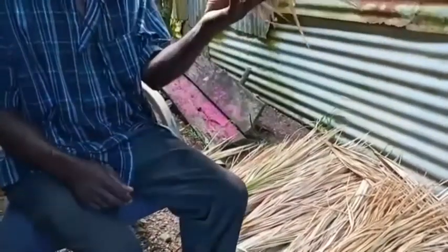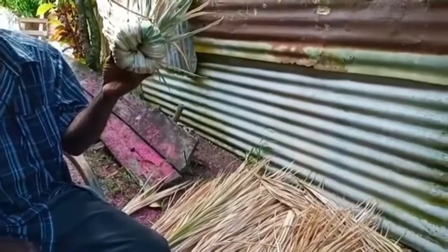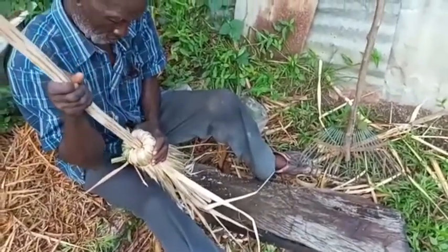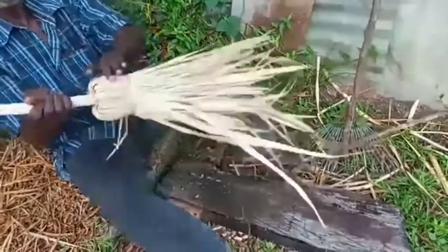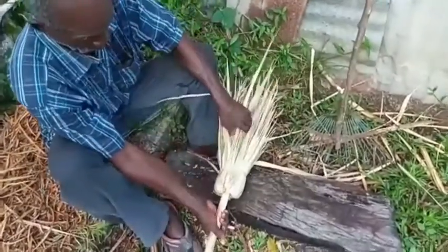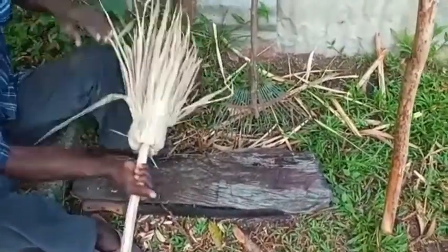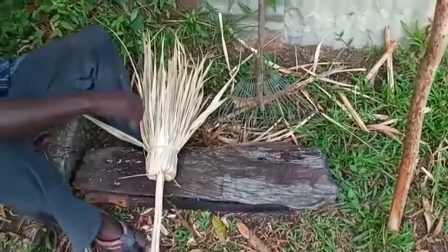There you have the makings of the broom. This stick has been cut and shaved off, and here it is being pushed into that section that was folded over.